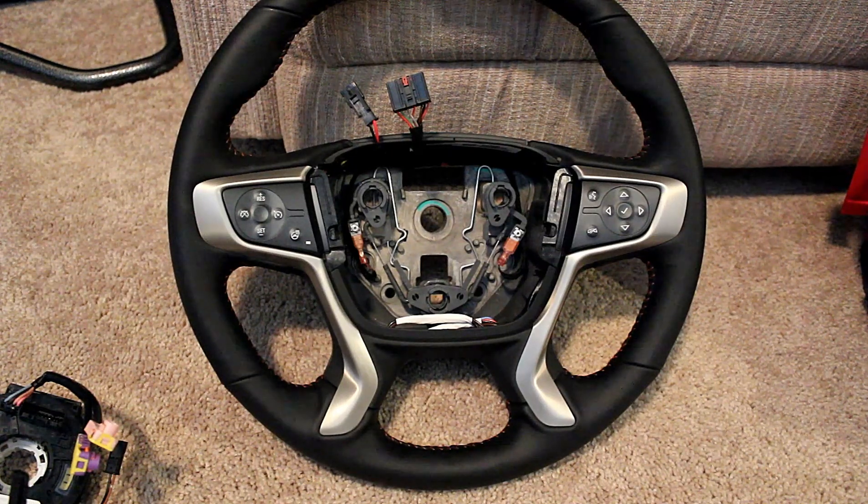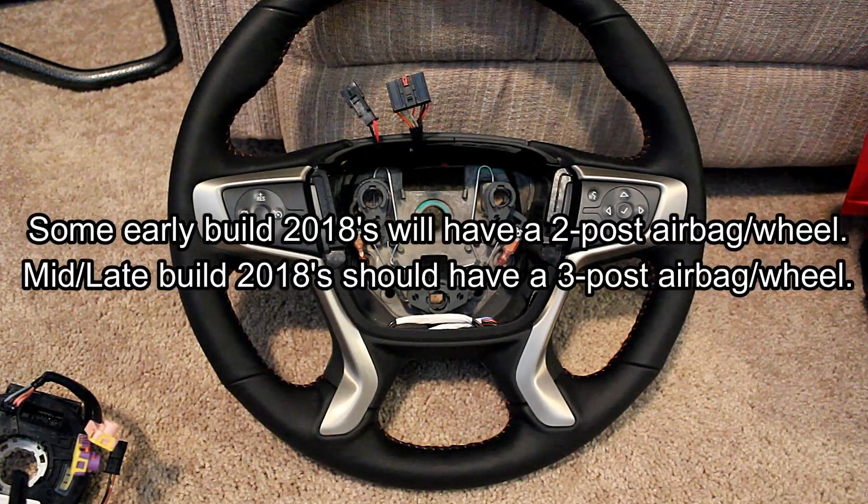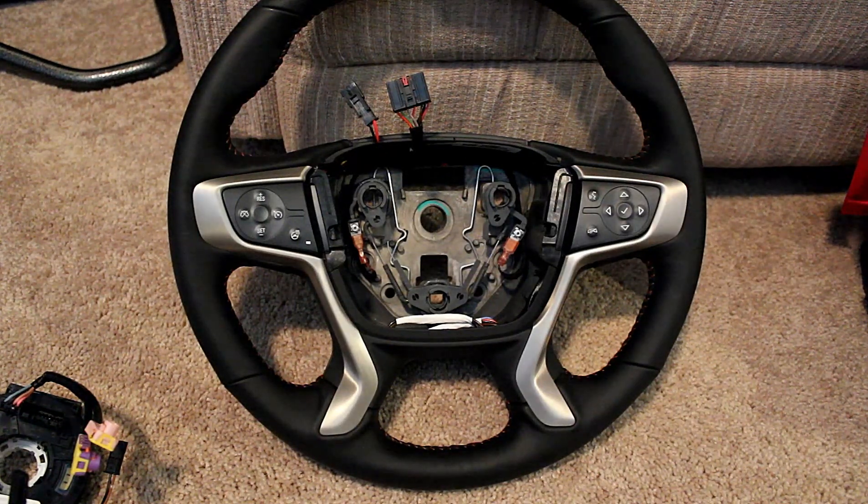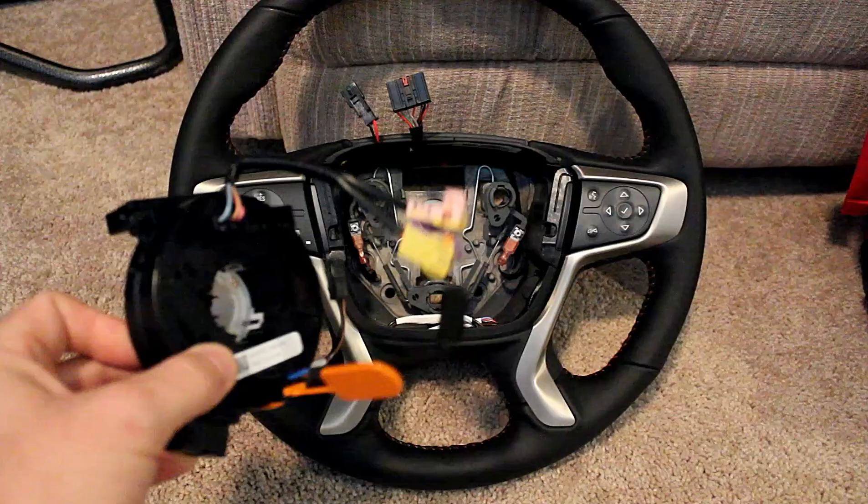The biggest difference is this is a three-post airbag system on this steering wheel, whereas the Colorado was a two-post airbag. Somewhere in 2018, GM decided to change the design of the airbags, which necessitated a change in design of the steering wheels. So I was not able to swap that heated steering wheel from that old truck into the new truck. The three-post airbag just means that the airbag has three posts on it that attach to the steering wheel — a little bit different removal, but for the most part everything else is almost exactly the same.